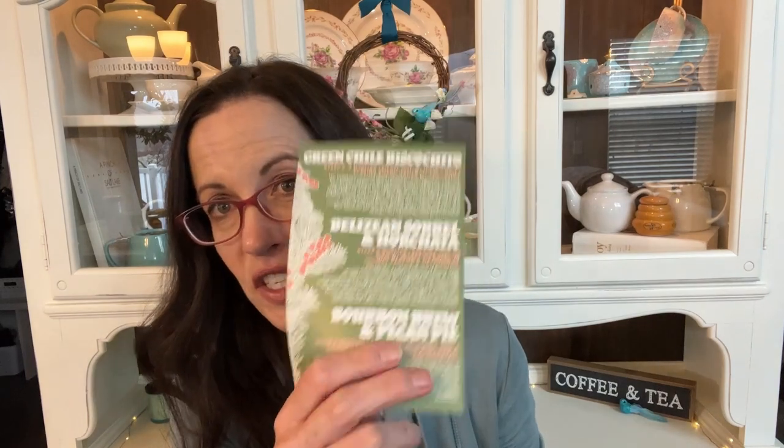I have had all of them so I'm going to share my thoughts on all of these. I'm going to start with my absolute favorite — actually there are two that are kind of tied for favorite in this box. They're all really really good — that's a spoiler. I'm gonna start with this one: this is Green Chili Biscochito.